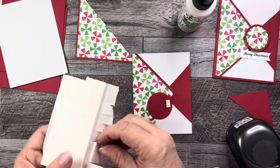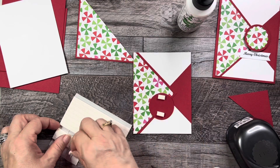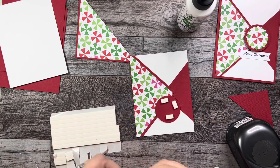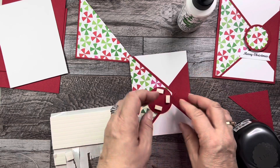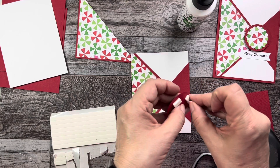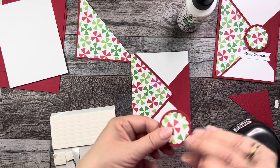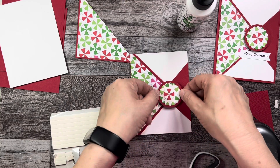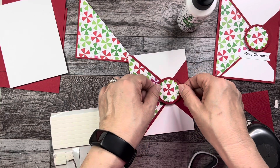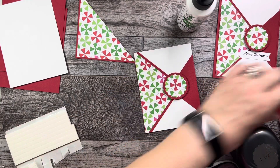When using foam dots or foam rectangles, remember they're double-sided and once you put them down they pretty much stay, so be careful — you'll tear your paper trying to get them off. Take the backing off and line it up. Now let's put the sentiment on the card.